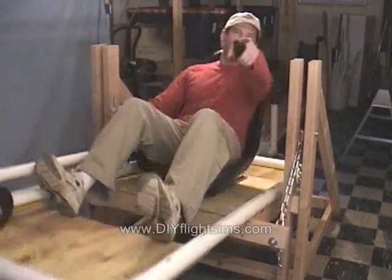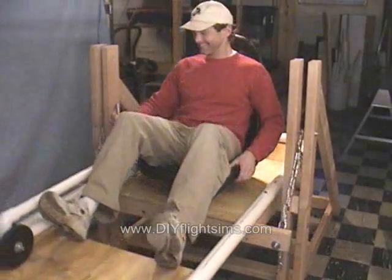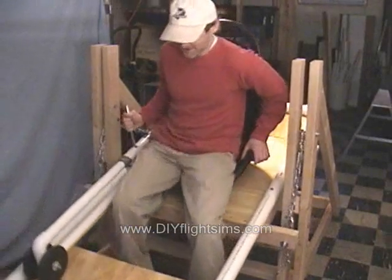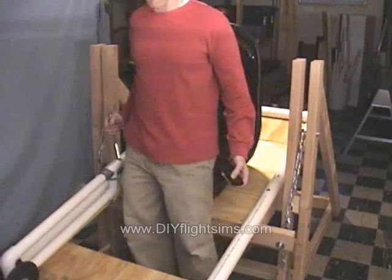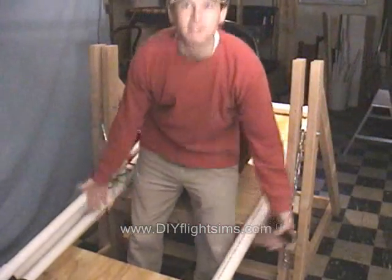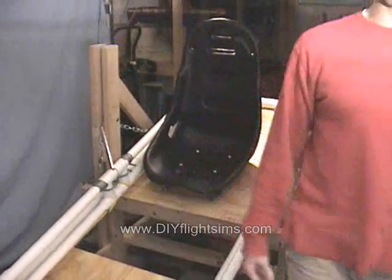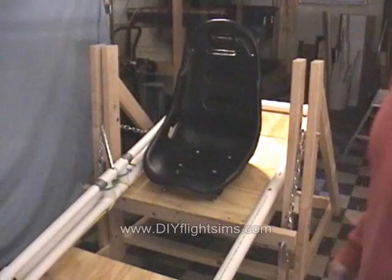I was making airplane sounds just then — I admit it. That's the other thing: since it's a side stick controller, I can get in and out of the thing relatively easily, especially compared to everything else we've built here.